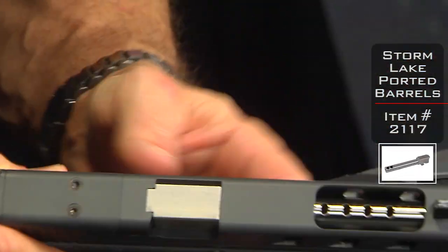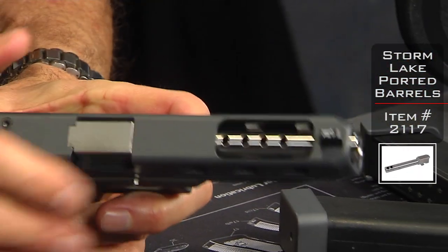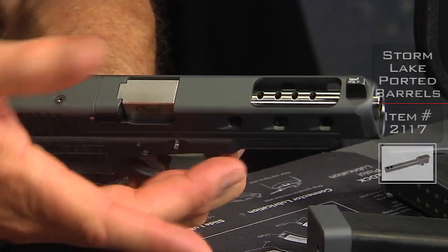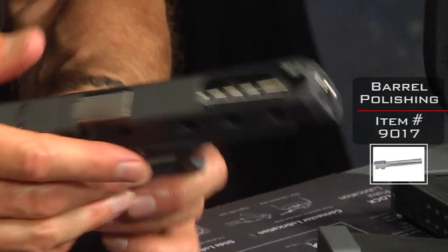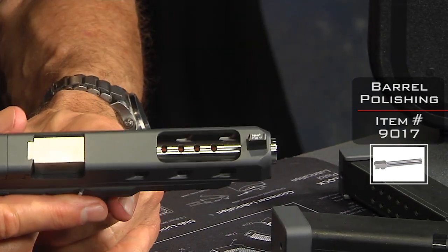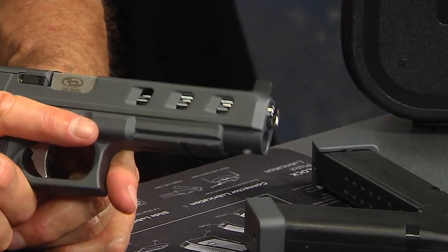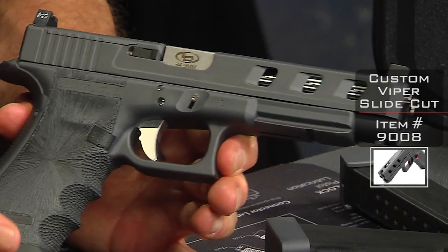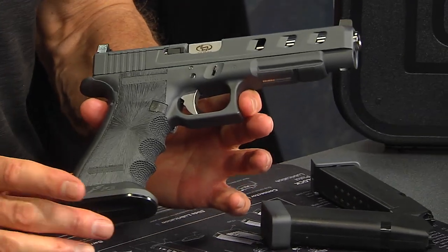Storm Lake barrel, four-ported to match up with the coffin cut and the Glock 34 slide. It looks like we polished this barrel a little bit too — it's a little shinier than normal, so we probably did a light polish on it so it would stand out. We went ahead and did our slide cuts — this is our Viper cut. It's pretty darn awesome. This is a good looking gun and it's about to be shipped off.